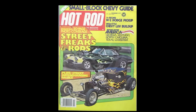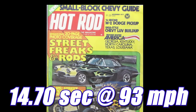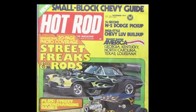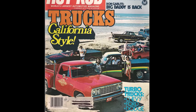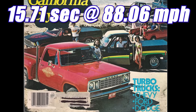In November of 1977, Hot Rod magazine tested the prototype Lil Red Express. In the quarter mile it ran 14.70 seconds at 93 miles per hour. But Dodge knew the heads on the prototype weren't going to pass emissions. So then in June of 1978, Hot Rod tested the actual production vehicle with the Superflow heads, and this time it ran 15.71 seconds at 88.06 miles per hour.